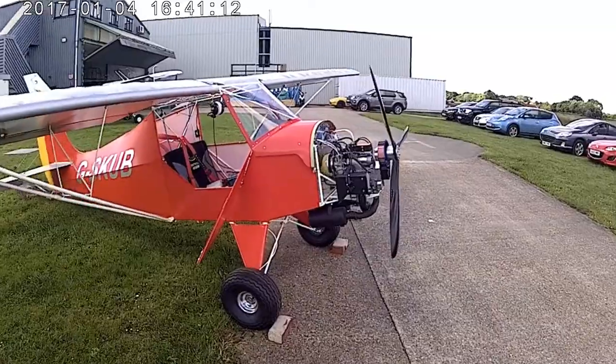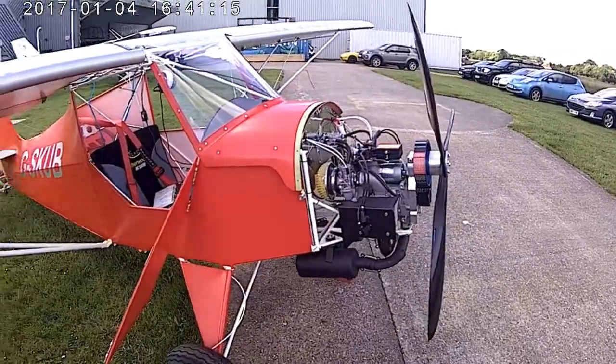There's a horizontal two-stroke 50 horsepower engine.